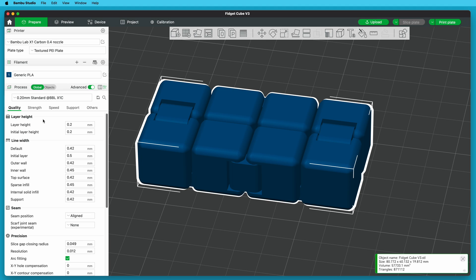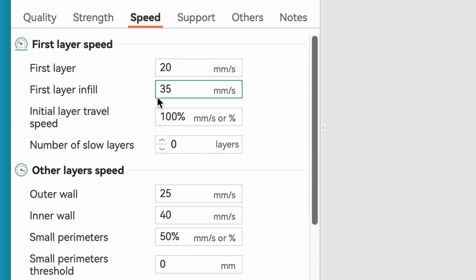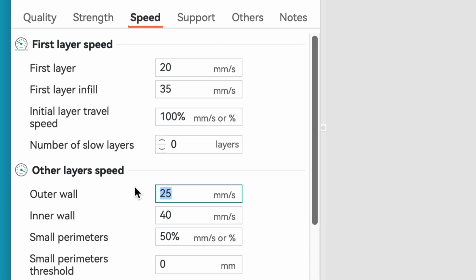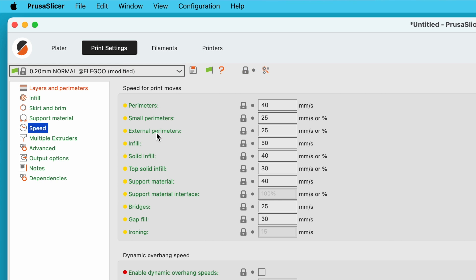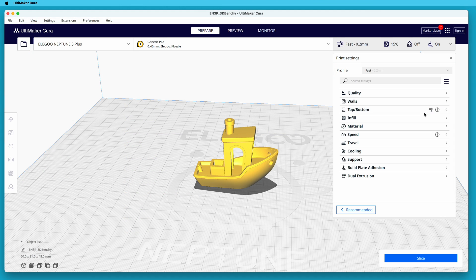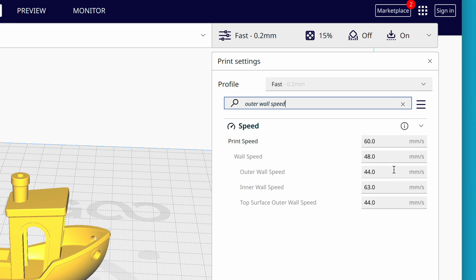So in Bambu Studio, I switched to the Speed tab and set the outer wall speed to 40 millimeters per second, instead of the 200 millimeters per second it normally uses. If you're using Orca Slicer, the setting is in the same place. If you're using Prusa Slicer, it's in the Print Settings tab's Speed category as External Perimeters. And if you're using Cura, it's in the Custom Settings panel — search for Outer Wall Speed to filter out the other settings.